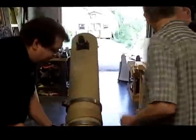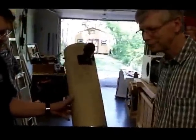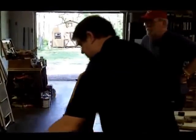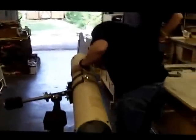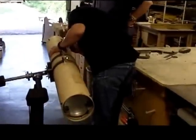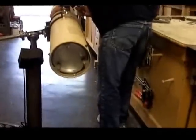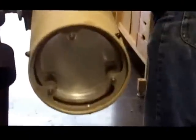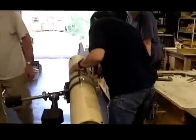Glenn is invited to do the honors and take a look through the scope, since he had one of these scopes a long time ago and also helped get the mount redone. The scope is visually collimated, there is a donut on the bottom, and the mirror cell is visible. It's only a 6-inch mirror with a very long focal length — about f/8.3. Glenn can see the tree clearly through it.